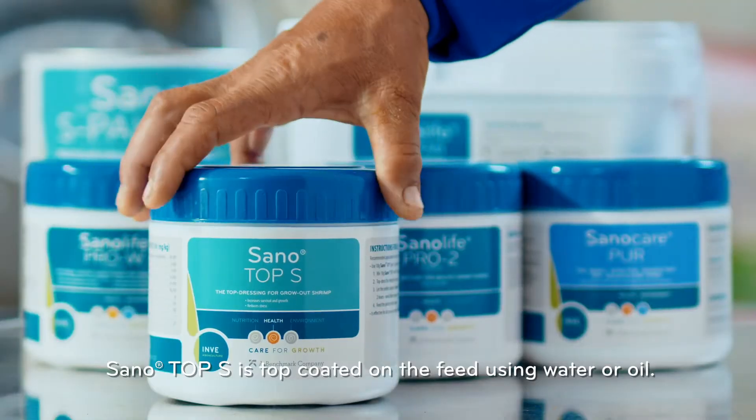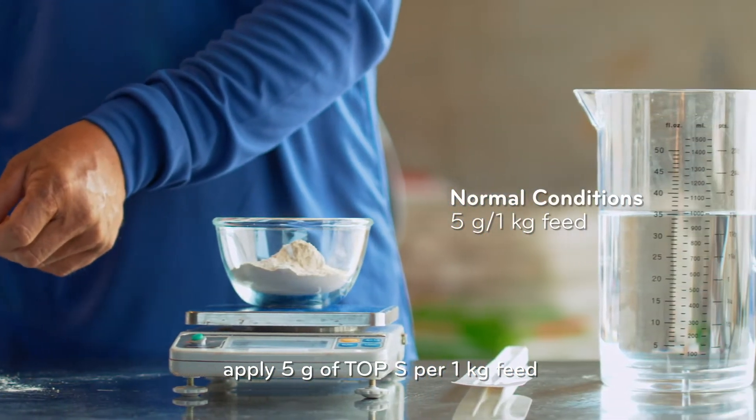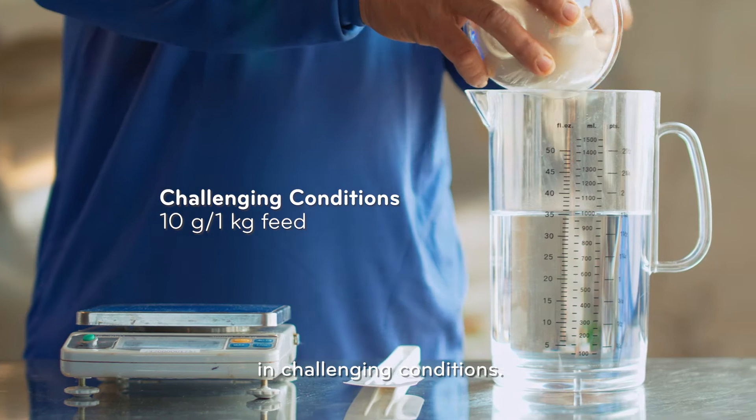Sano Top S is top-coated on the feed using water or oil. In normal conditions, apply 5g of Top S per 1kg feed, and apply 10g per 1kg feed in challenging conditions.